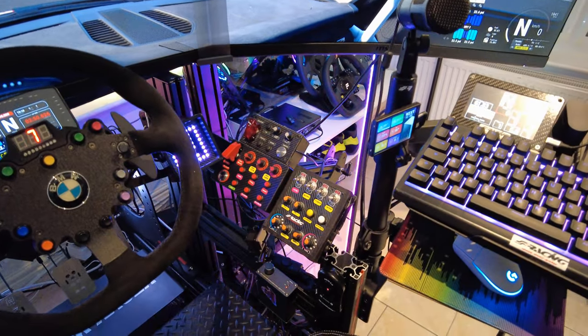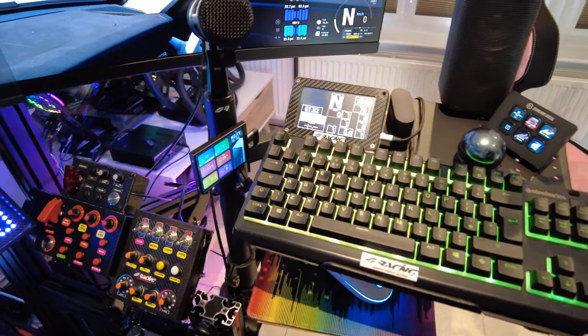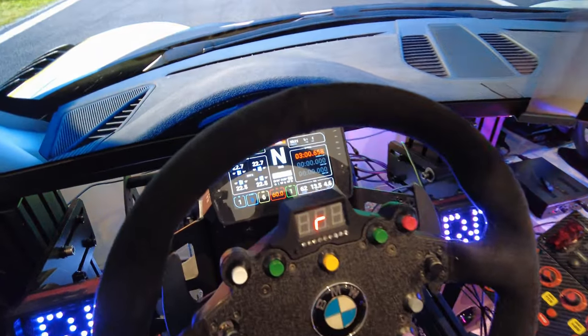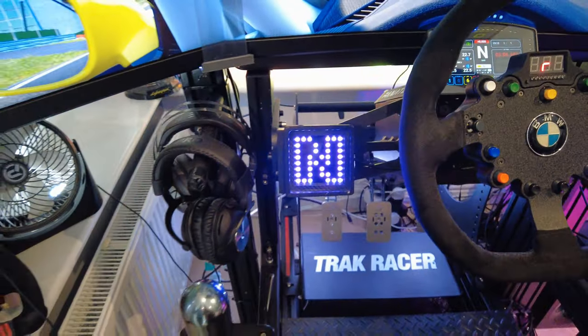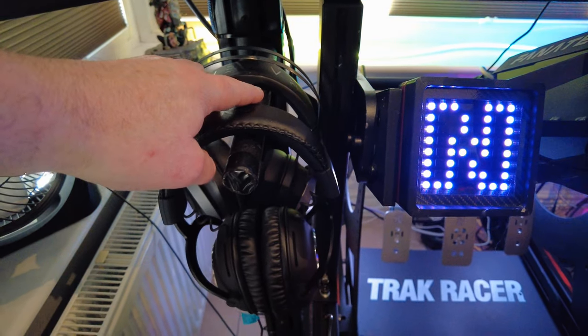I have my keyboard and mouse here, and then I have this to show me the temperatures of the PC to make sure it's not overheating. I have a DDU on there which has got a lovely dash on it at the minute — which is the best one in my opinion to have.